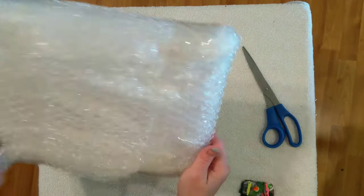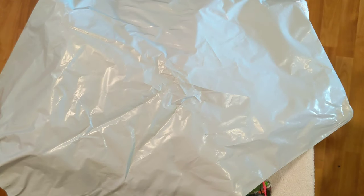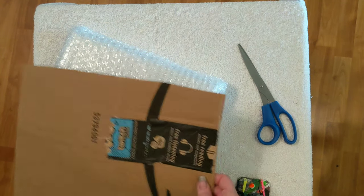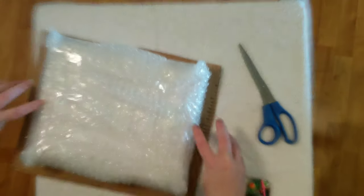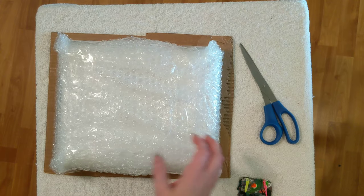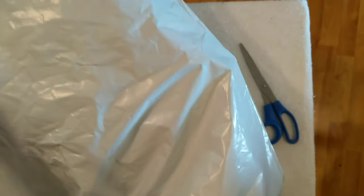Bye. This will all help protect it — protect the corners. So then next, I get a bag. I got these on Amazon. They're gigantic. They are not bubble wrap lined; I do have some, but this one wouldn't fit in there. And then just a piece of cardboard. I also put this against the face of the piece just for a little extra protection.